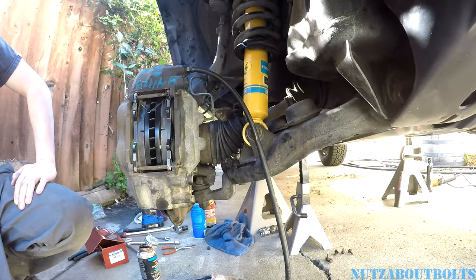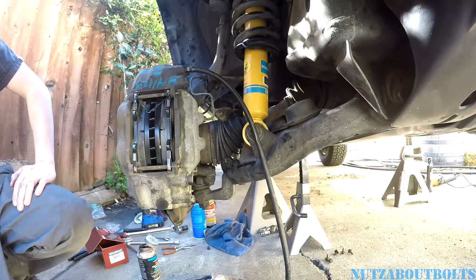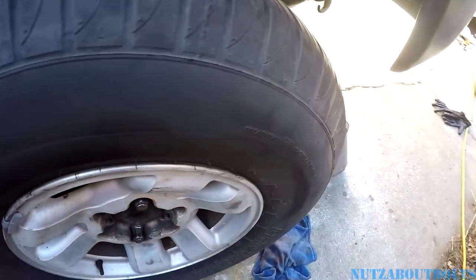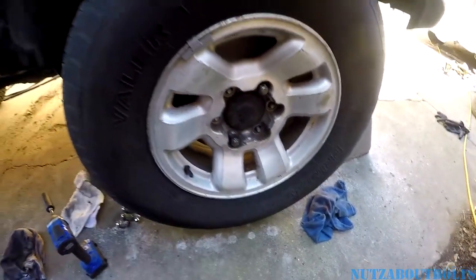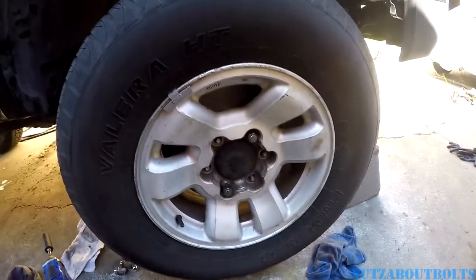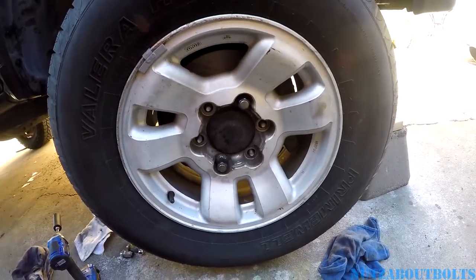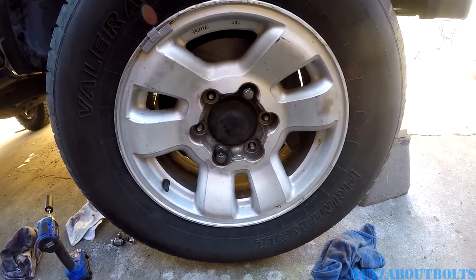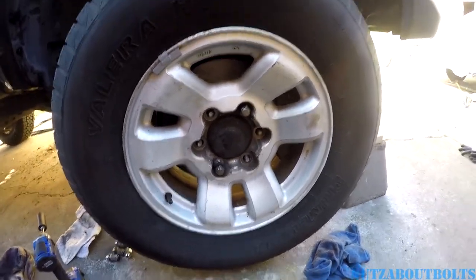I think that about covers it. There you go — should be stopping quicker, getting less pulsation from the brake rotors overheating and warping. And there you have it. One thing we have to address — which maybe we should have put at the beginning of the video — but this is a big deal for somebody that's just put all this time and money and effort into doing a brake upgrade. You don't want to have this happen.